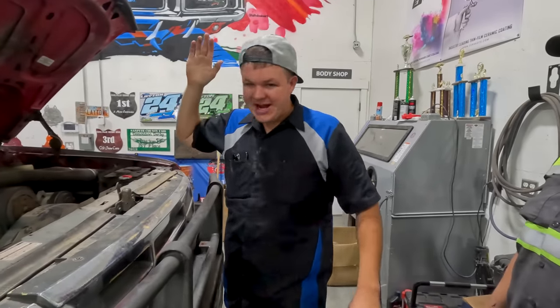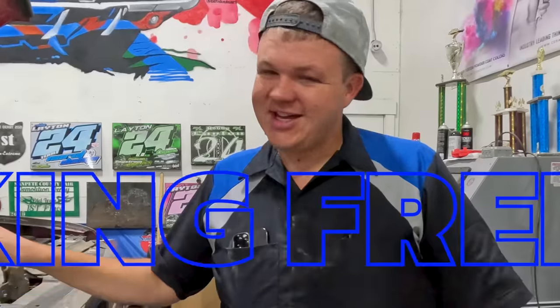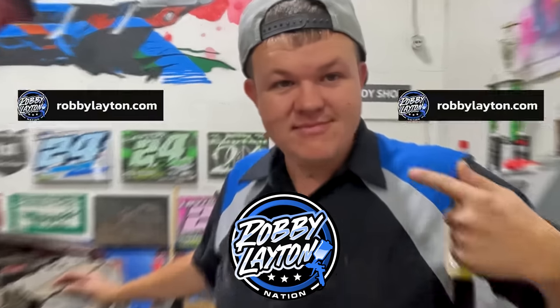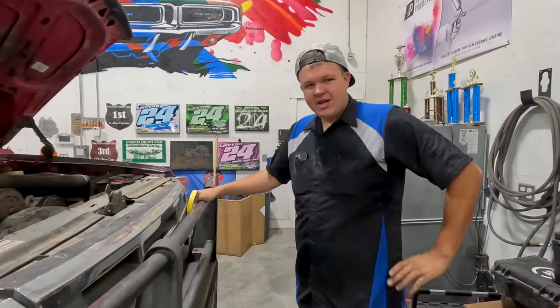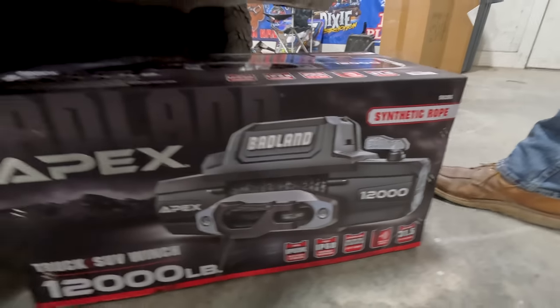All right, so today we are back to work on King Fred here — well, we don't know if it's old trusty yet. I'd like to thank today's sponsor: me, for sponsoring this video. We're getting this front bumper recombobulated with new metal, new bars, a new winch. We got another Apex 12,000 pound winch.